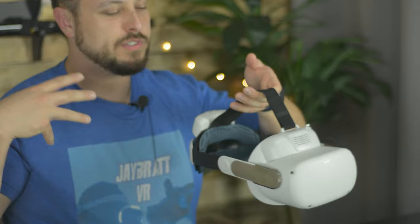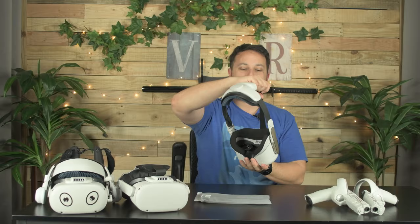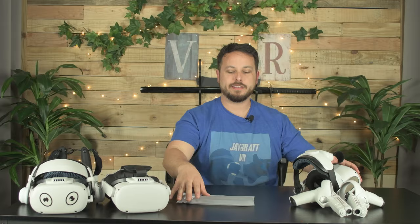We recently showed off this KK Cobb VR facial interface that blows air on your face, but we went over how it had this horrible soft cloth padding. Well, some of you pointed out there's a Pimax headset where the aftermarket padding might actually fit that. So I went on Amazon and bought this — let's see if we can make it fit and make this thing less sweat absorbent.